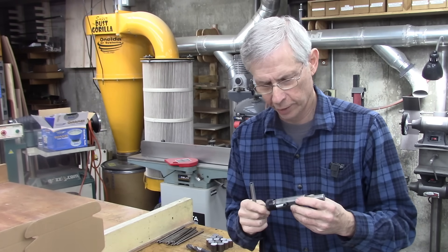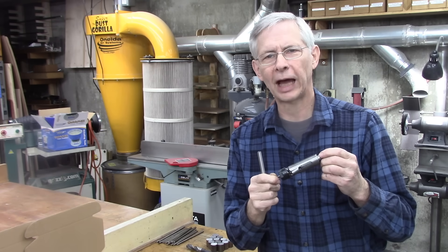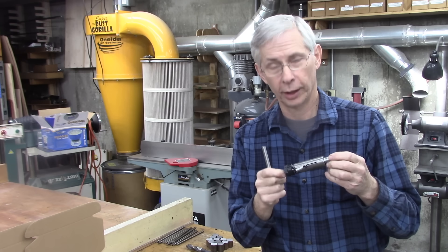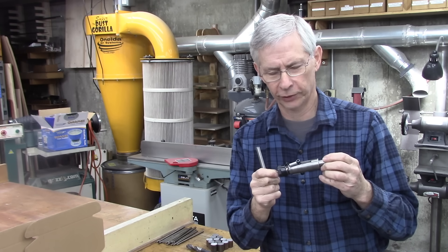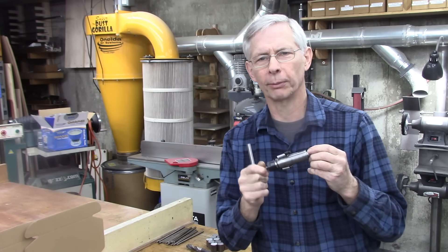Hello, and thanks for joining me. The other day I made a tap follower for my mill — a floating tap follower. It worked really well, but it's got a few little errors on it that I want to correct, so I'm going to make another one right now.